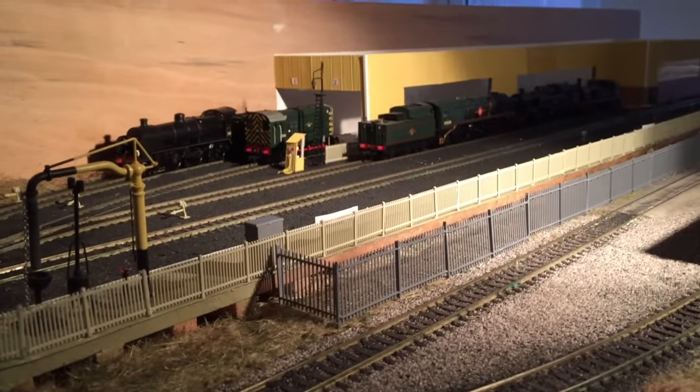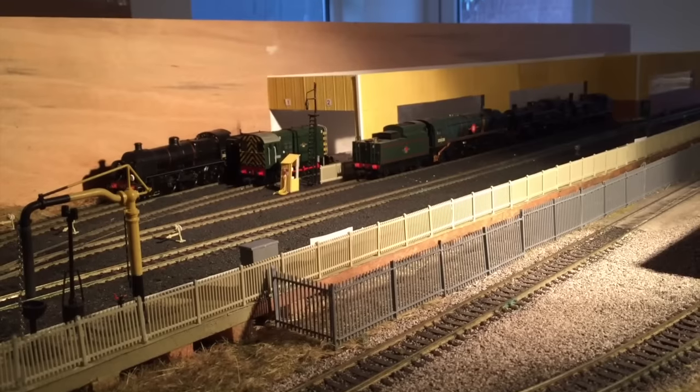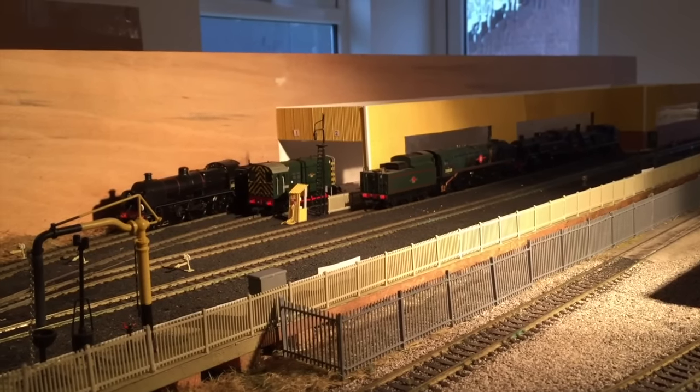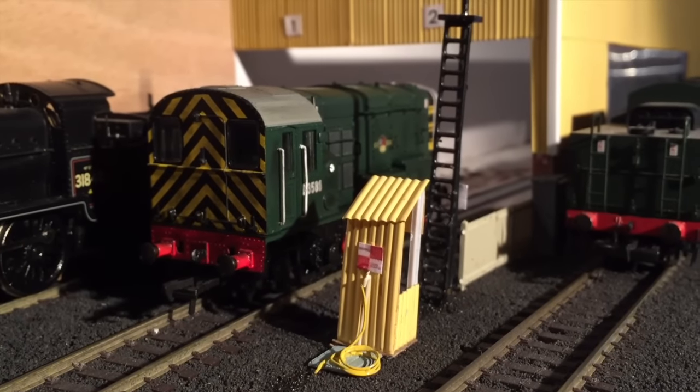Hi guys, this is N63000 and welcome to another layout update of the Swanage Model Railway. Here in this scene I've been working on the layout and I'll show you what I've been doing, just outside the sheds.